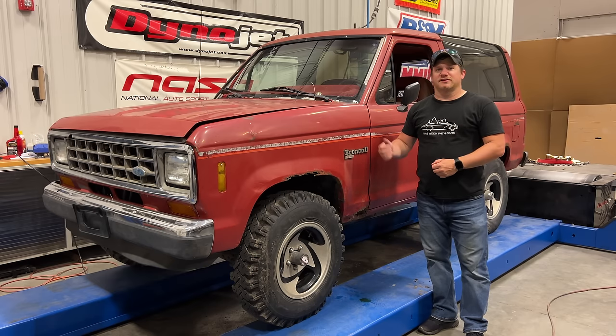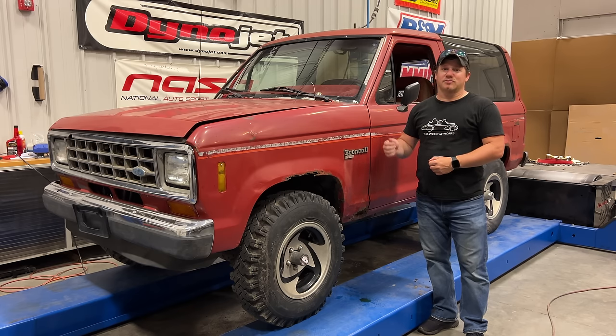I'm Steve for This Week with Cars and this is my 1989 Ford Bronco II. I got this truck from the guys over at Junkyard Digs. Kevin is having to move all the cars he's accumulated on his channel from his parents' house to his house, and he sent me a message that he has a few cars he wants to get rid of. So I ended up with three of his cars, this being one of them.